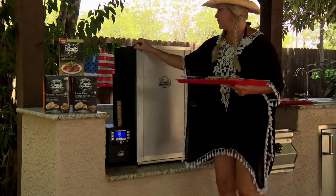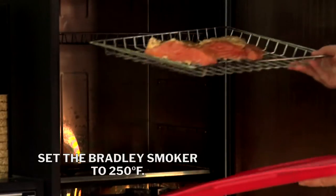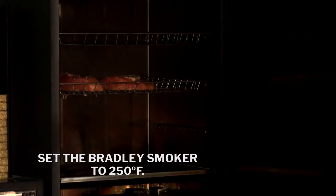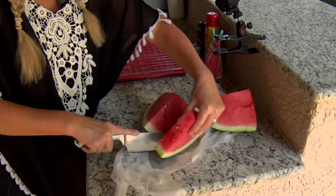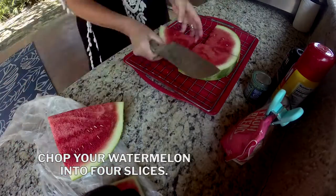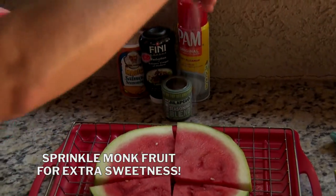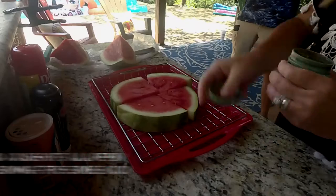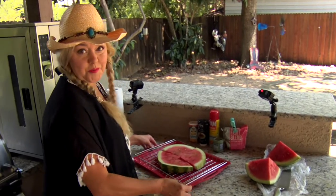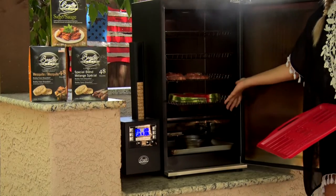Salmon's ready and we're going to go throw it in the smoker now. It's done and I'm about to go put it in the smoker at 250°F for about 45 minutes.